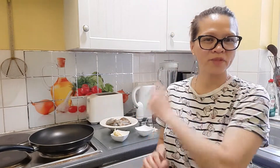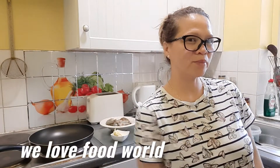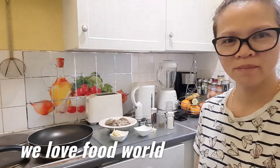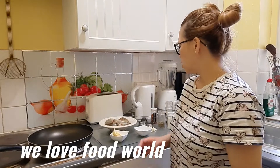Good afternoon everyone, hi guys, how are you? Welcome to my kitchen! Today I'm going to make a spicy king prawn. This recipe is really nice and delicious — this is my recipe.